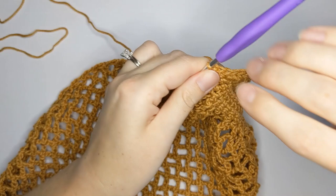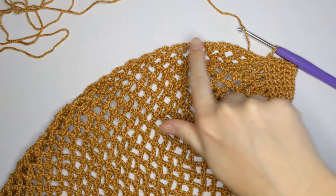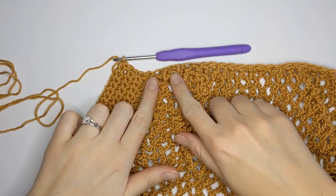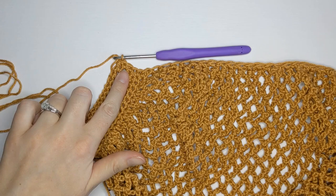Once you've made six single crochets on the side, you are then going to make one single crochet in each mesh stitch row on the side. Find your first mesh stitch row and work one single crochet, then continue until you've reached the last mesh stitch. Once done, make six more single crochets on the side of the bag just like we did on the right side.